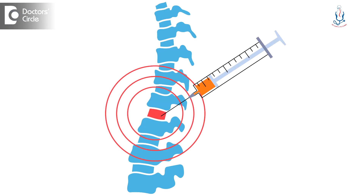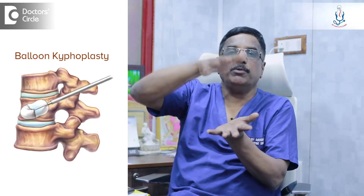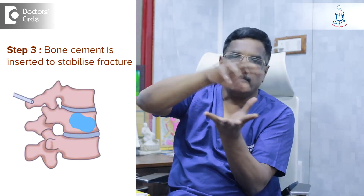Most of the time it gets crumpled there and becomes a bag of bones. In that case, if you put a needle into the broken vertebra and through that needle introduce a balloon inside and inflate it, then the shape of the vertebra gets restored. Once the bone gets fractured it loses its shape and collapses. So you introduce a hollow needle inside that fracture fragment, introduce a balloon, and inflate it. Then, along with the bony fragments, the balloon gets inflated. Once inflated, we remove the balloon and put bone cement into the cavity produced by the balloon.